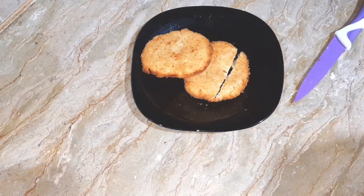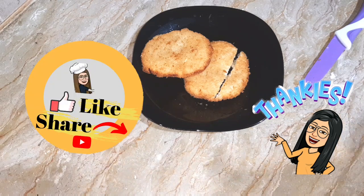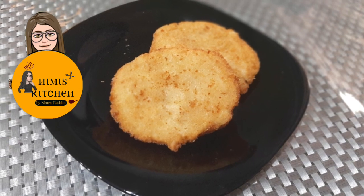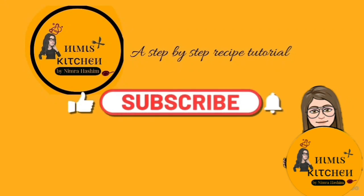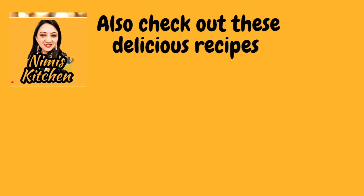Try this recipe and let me know in the comments. Thank you so much for watching my video. If you liked it, please like and share it. I'll see you next time.